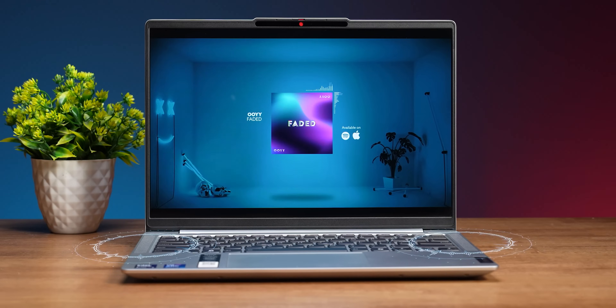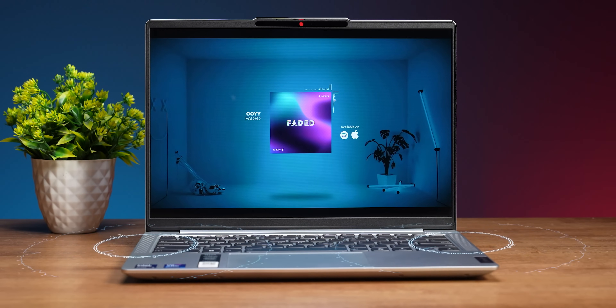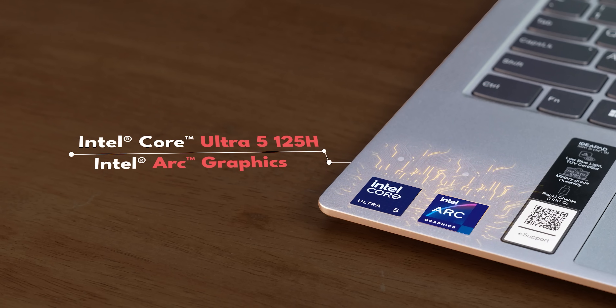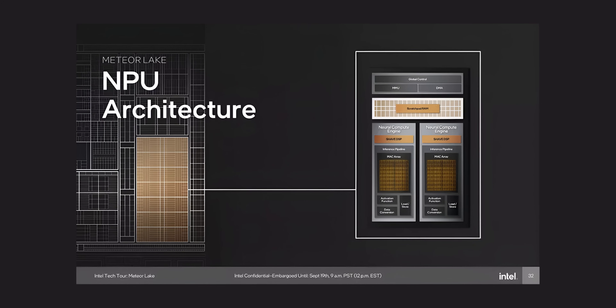There are stereo speakers. For internal specs, this has an Intel Core Ultra 5 processor — the 125H. They are full-generation processors and very powerful, performance-oriented. And they have dedicated, powerful NPUs — Neural Processing Units.